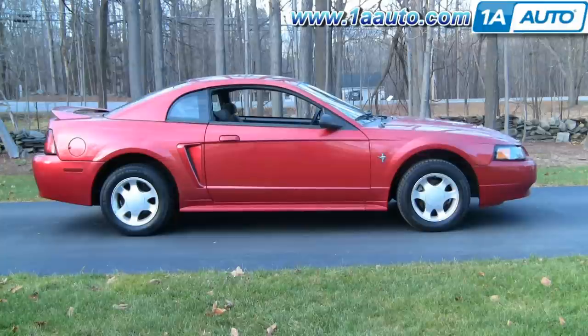In this video we go over removing and replacing a radiator fan on this 2000 Ford Mustang. This vehicle has the 3.8 liter V6. The fan for the V8 is a little different but the procedure is pretty much the same. For this vehicle all you'll need is a 7mm and an 8mm socket with a ratchet.